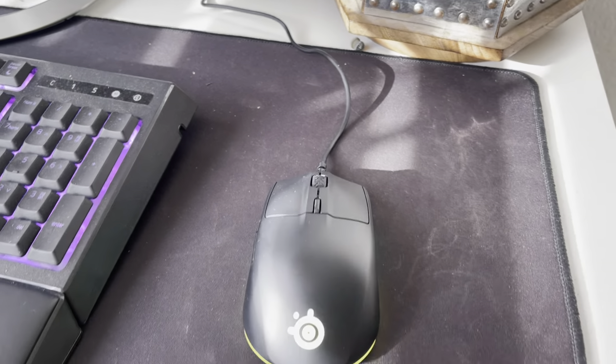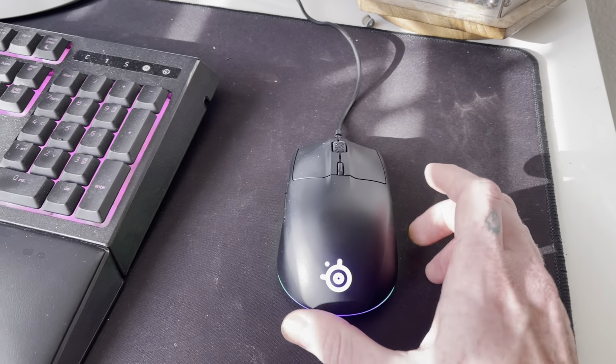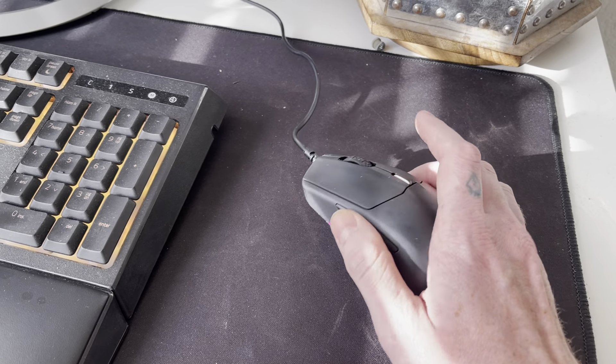If you don't configure it, it's just going to be one LED light changing at the same time. I do think it's cool that it's customizable.